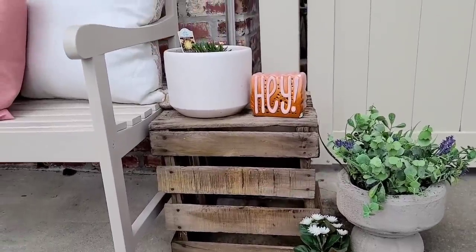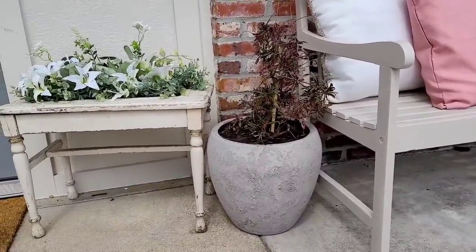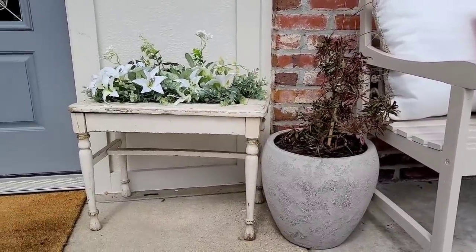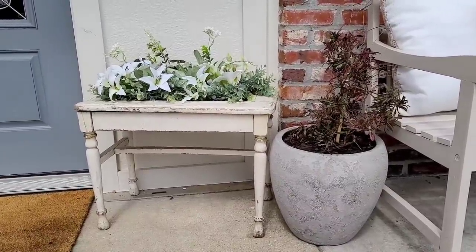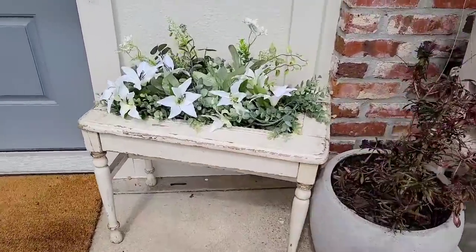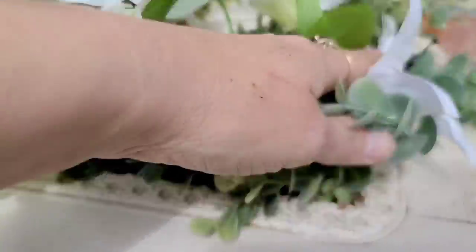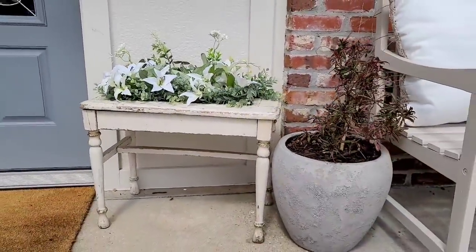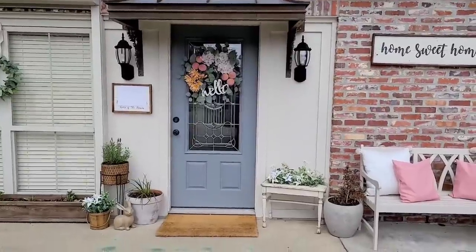On this side, the bench — do y'all remember this bench from my thrift haul video, maybe two or three weeks ago? I ended up keeping it. It looks so perfect right here. I put some plywood on the inside to create a little cubby, so I was able to put some really cute fake floral in it — this floral is from Walmart — and I think it just looks so perfectly right here in front of the front door.